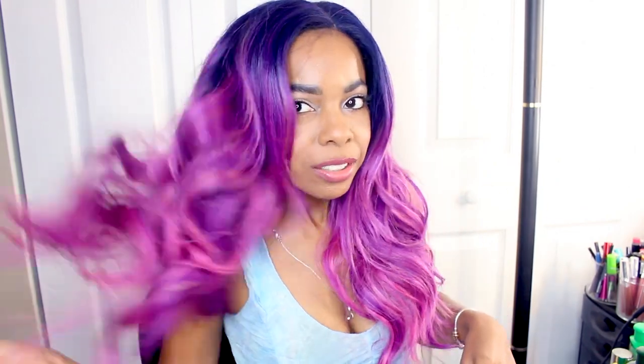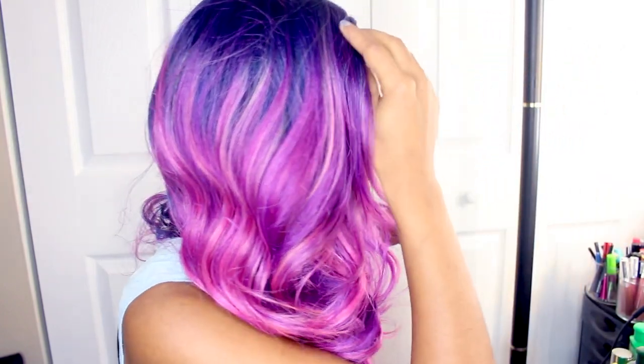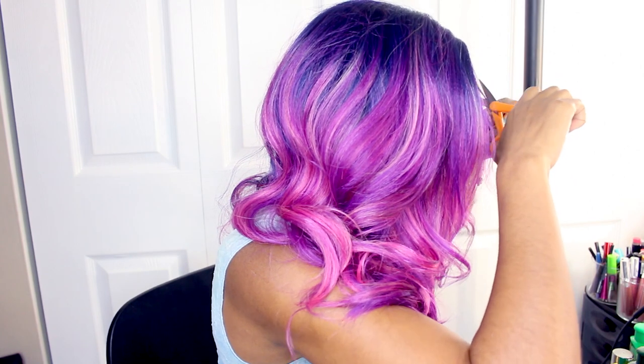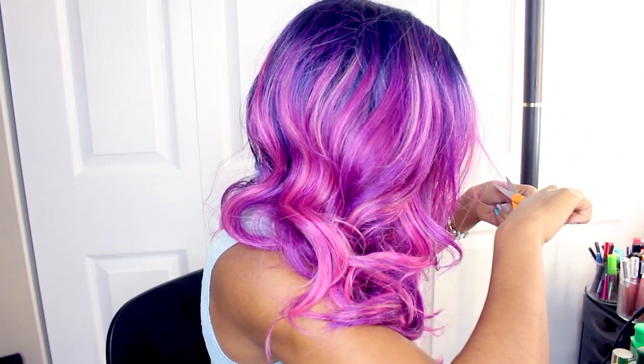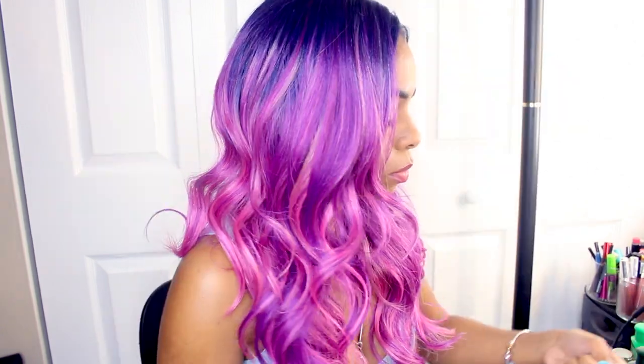So I got the wig on and yeah, it looks pretty good. I'm just going to mess around with it and play with it. And it's supposed to have some baby hairs in the front, but once I put it on I can barely see the baby hair. So I just played around with it and kind of trimmed a little bit of the hairs in the front, just to try to make it look a little bit more natural.